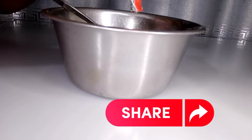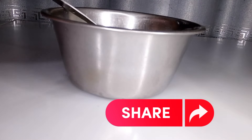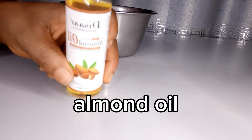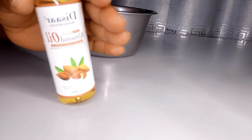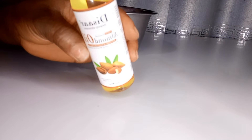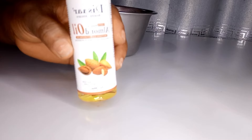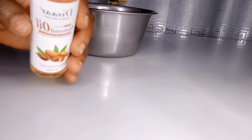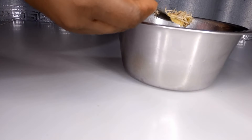My next ingredient is almond oil. Almond oil helps to moisturize your hair and also helps to grow your hair. I'm using two tablespoons of almond oil. Don't use too much oil in this hair pomade.